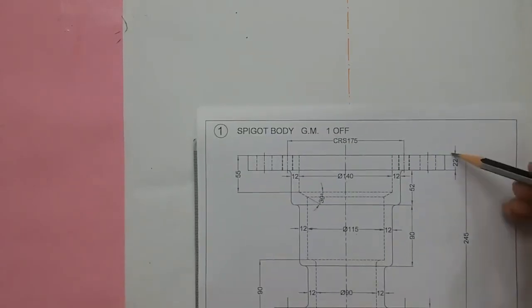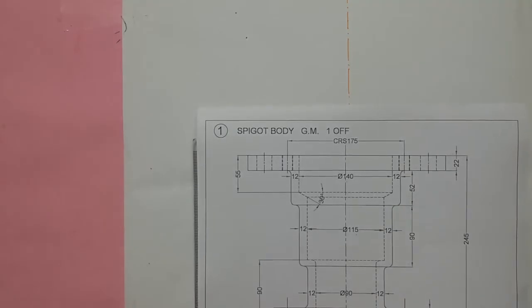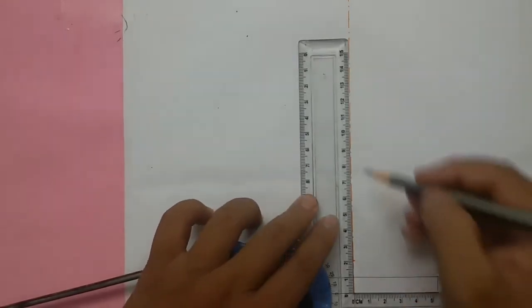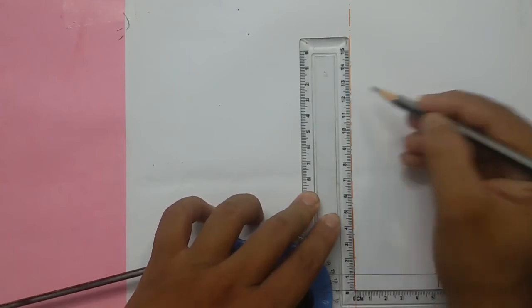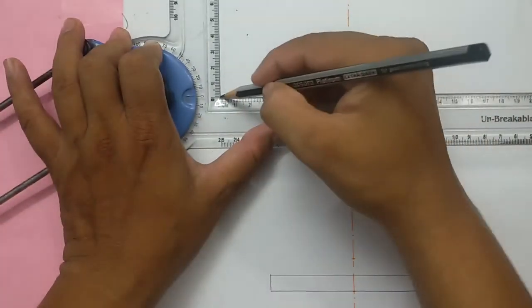The total height is 245mm. 245 divided by 3 gives you 122.5. So from here, measure 122.5mm — mark it at 100, 120, 122.5 — and draw a prior offline.